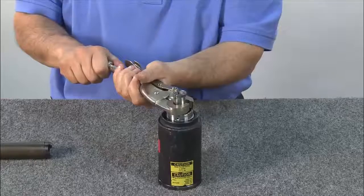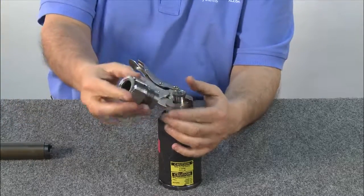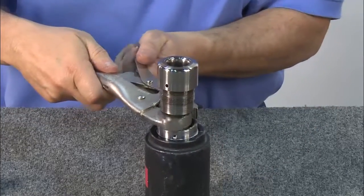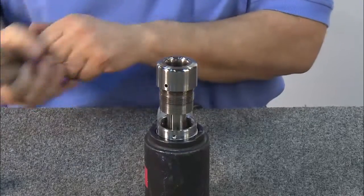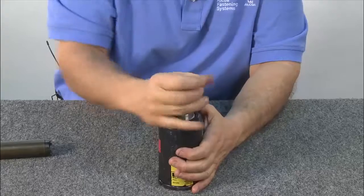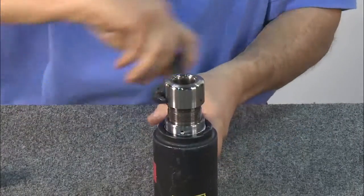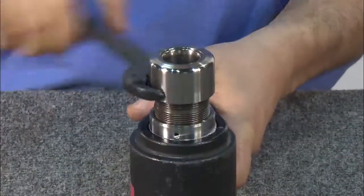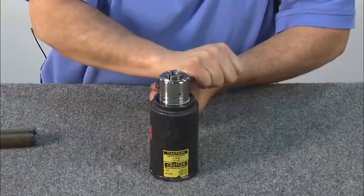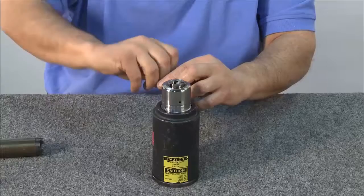To install the anvil, use locking pliers to compress the puller. Once the puller is compressed, place the anvil over the puller. Release the locking pliers and tap the anvil down. Using a spanner wrench, tighten the anvil down to the cylinder — be sure to tighten completely. The whole piston will turn when it's been tightened. Next, install and tighten the three allen screws that keep the anvil in place.